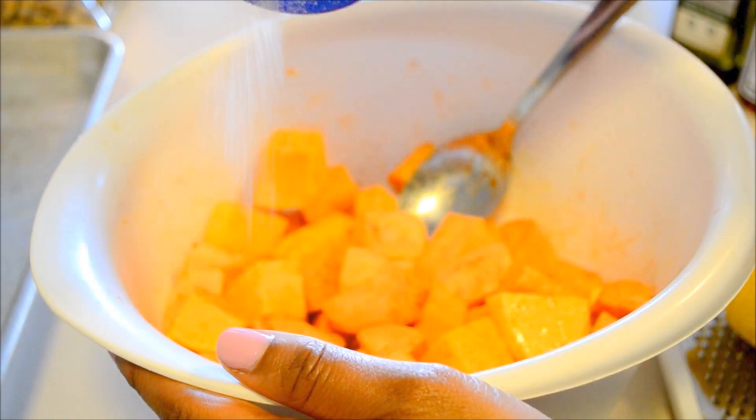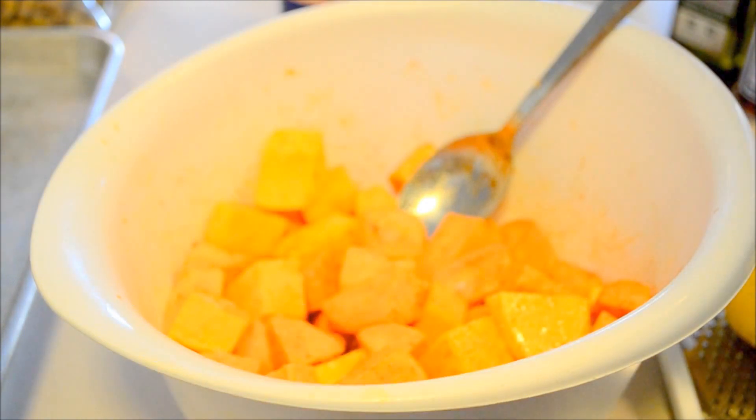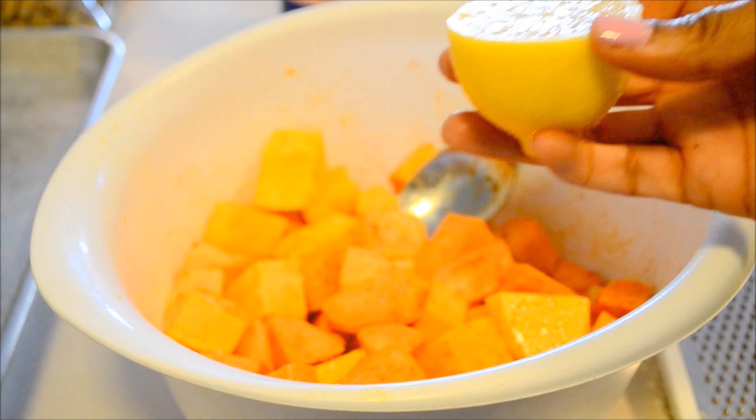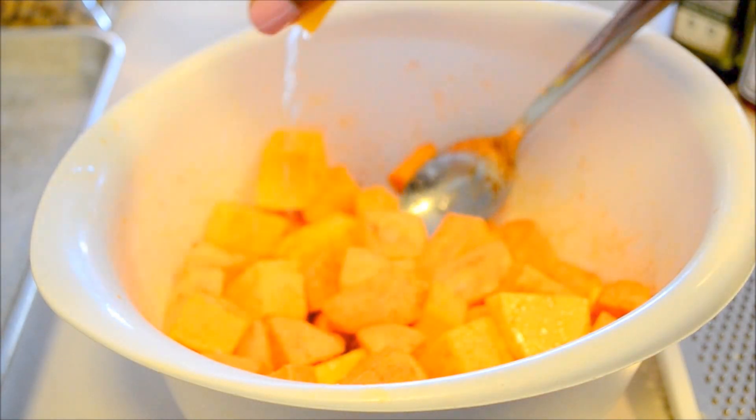A little more sea salt for good measure. Take the lemon you previously used, cut it in half, and go ahead and use the juice of half a lemon. Make sure those seeds are out of the way as well.